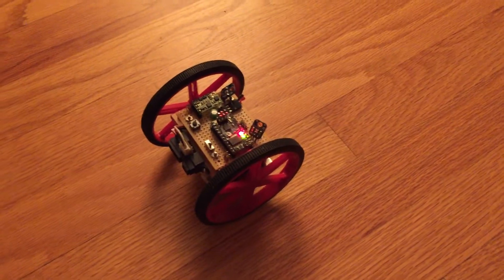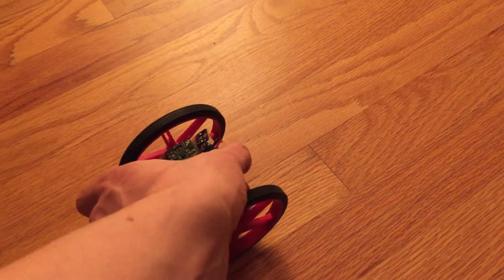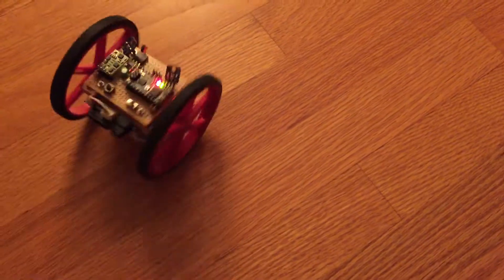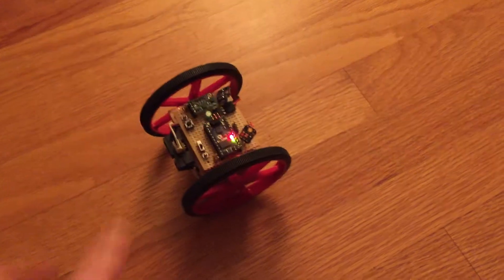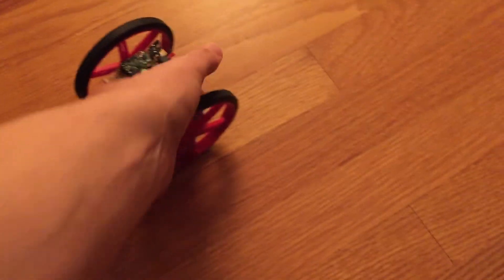Here's my little robot. I've done something with it so that it always tries to point north. So if I put this on the blade, there it is — it turns around. No matter how you put it down, it always redirects itself to point north.